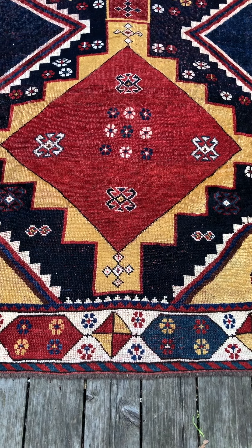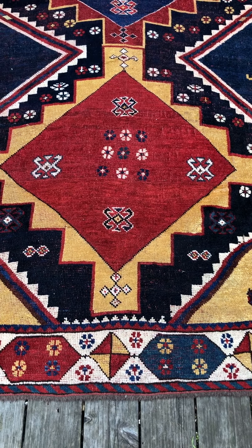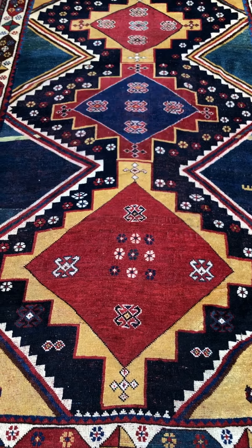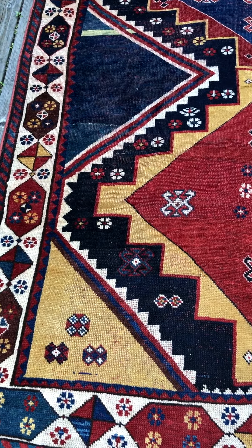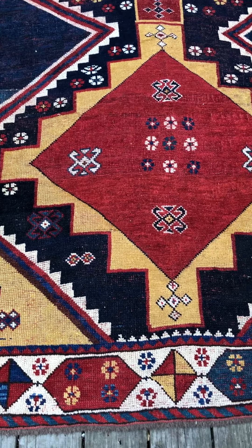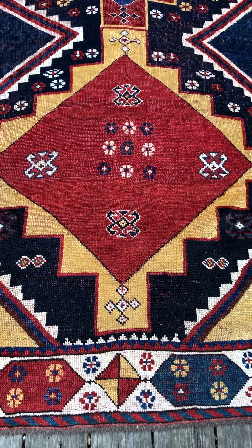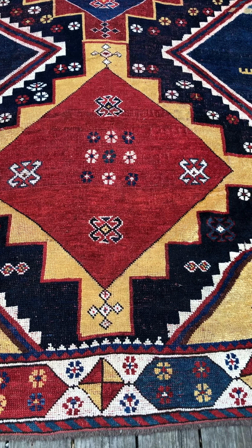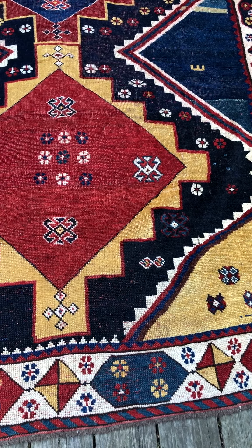I'd like to chat with you about tribal rugs and a way that you can enjoy them that you might not have known about. This is a late 19th century Kashkai Gabe, and this was probably woven by two to three women sitting side by side. What I'm wanting to point out is that because they didn't have a cartoon for this design, you can actually follow the thought process and almost a conversation between the two, if you know what to look for.